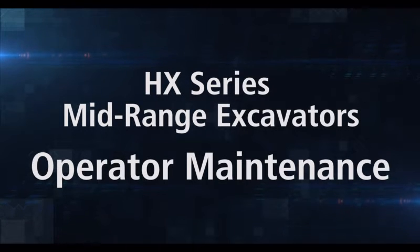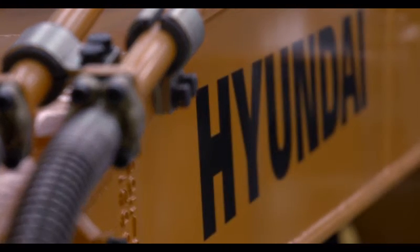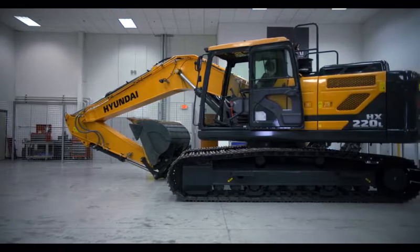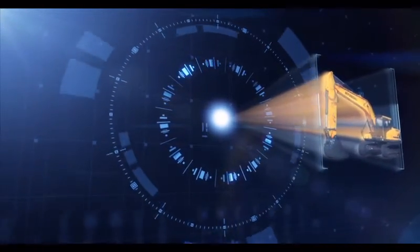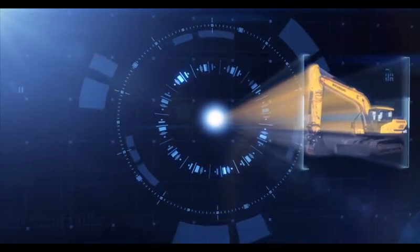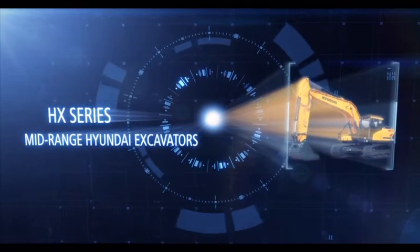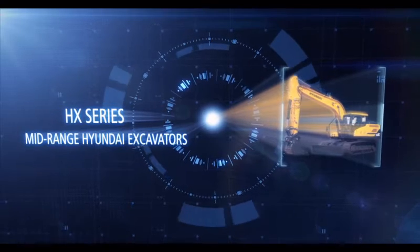Hyundai builds its heavy equipment to work hard and last long, but even the toughest machines need proper care and maintenance to work at peak efficiency. In this video, we're going to review instructions and safety recommendations for effective maintenance of the Hyundai excavator, including lubrication, inspection, and adjustments. These recommendations emphasize safe maintenance practices and enhance performance and longevity for the Hyundai excavator.